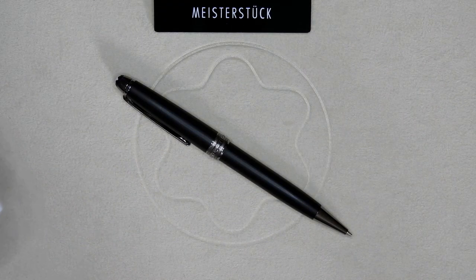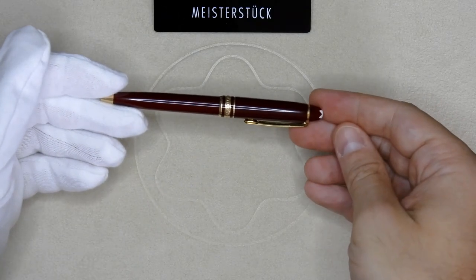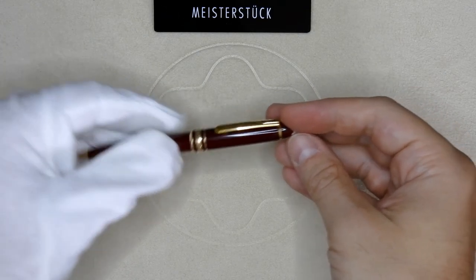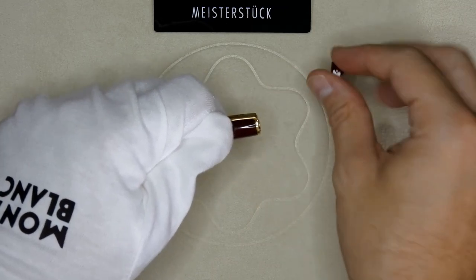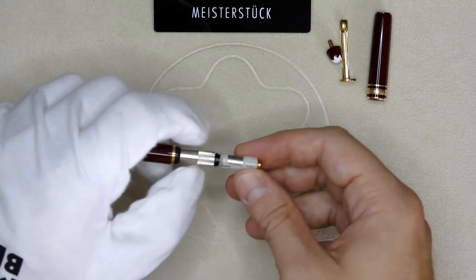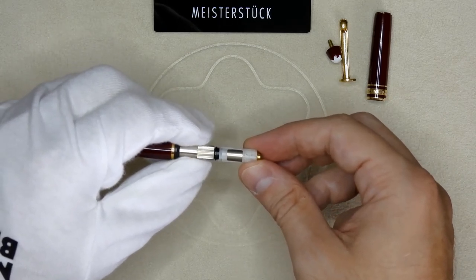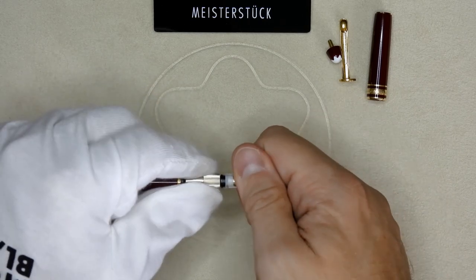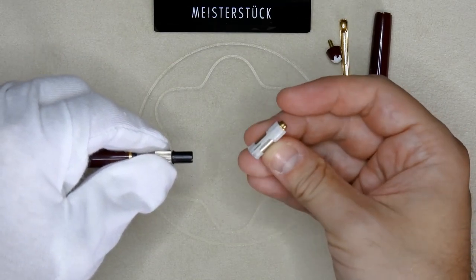This modification is possible on all the classic ballpoints and classic mechanical pencils, but also on the Meisterstück Mozart — the baby Meisterstück. The way of doing it is basically the same: you unscrew the top to release the clip and the cap. Inside you find the twist mechanism but also an interior cap top, even though it's a ballpoint. This is because the Mozart uses a different ink system compared to the classic line, so this cap top part is identical to the pencil system.